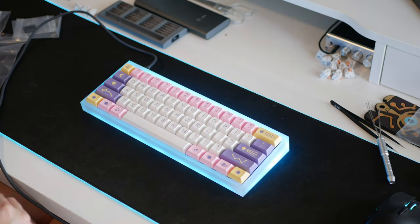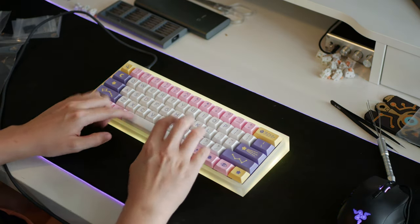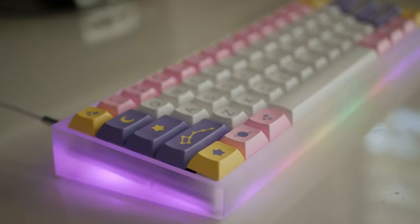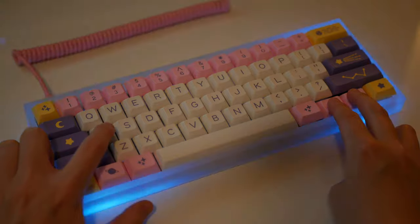I immediately plugged it in to make sure that everything was working as expected, and luckily I did not have any issues. That whole build took me maybe four to six hours. Most of that was spent lubing the stabilizers and the switches — that took me at least three hours. I was just binging Toy Story movies the whole day. Toy Story 2 is so good. I'm absolutely in love with how this board looks — I love the RGB of the case so much, I love the frosted look, and I love all of the different RGB modes that the PCB supports. There are some really pretty ones in there.